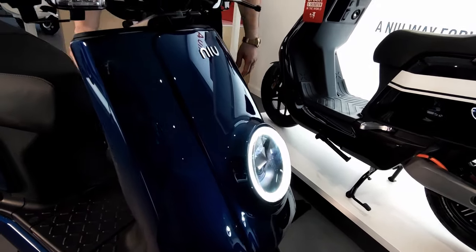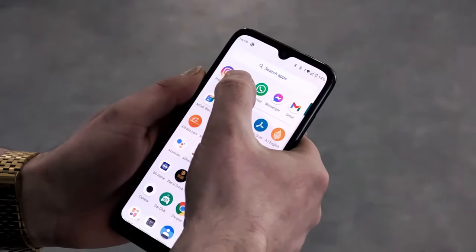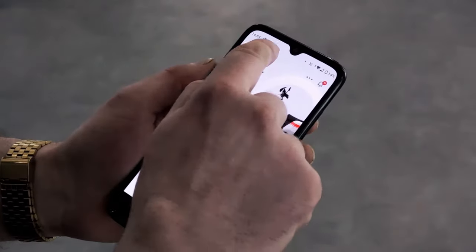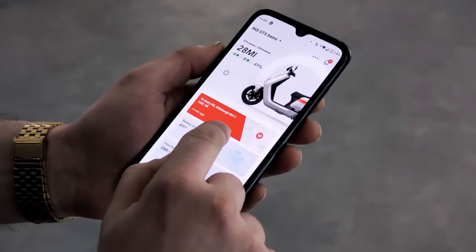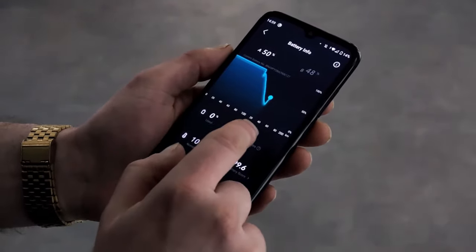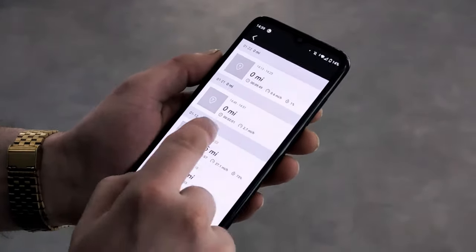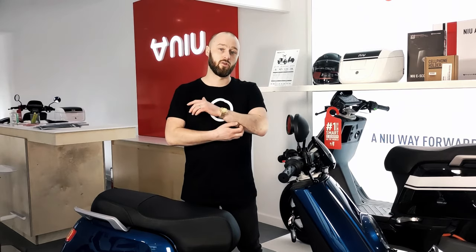The final thing to chat about is the app. Just like with any of the NIU models, you can connect your bike to an app. It basically means you can run diagnostics on the bike, but the main feature is the GPS tracking — you can see where your bike is at all times on the app, and the GPS tracking is running even when the batteries have been removed. It's got motion sensors on it as well, so if anybody does try and move it you're going to get a notification coming through on the app.